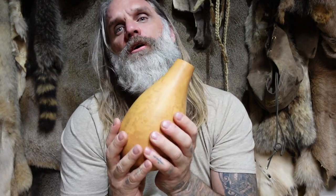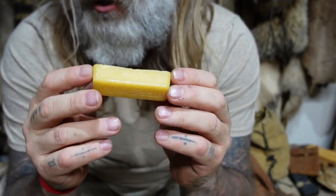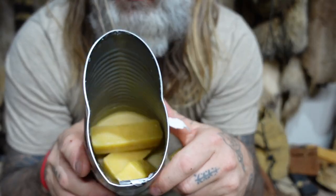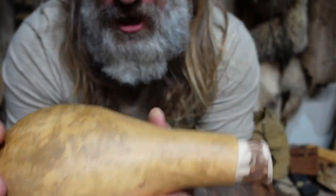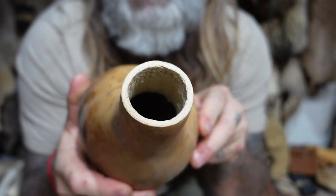Beeswax — you can harvest it or buy it in a number of places, but I use 100% organic beeswax. I melt it in an old can. You can see I already have some in there — drop it in and heat it up.